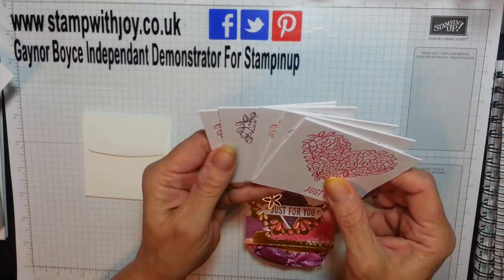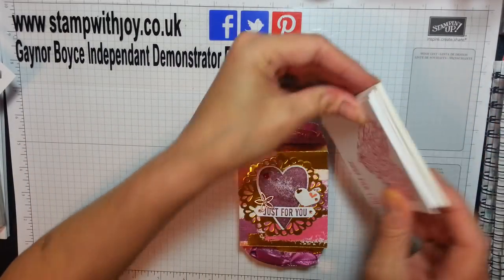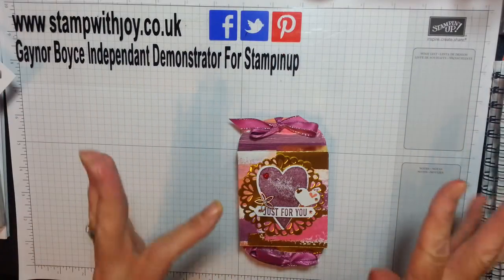I just thought it'd be an extra added little treat to go inside the prize fund. So even if they don't fit in the box and it distorts, I will pop them in the decorated pizza box as well. Extra prizes!